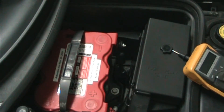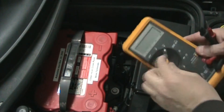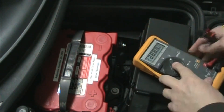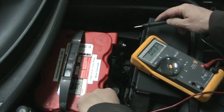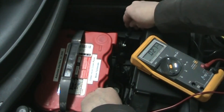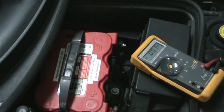The first thing you want to do is make sure your battery has a good charge. Set to volts DC and probe across positive and negative - we got 12.41 volts DC. That's good enough for this test; 12.6 would be fully charged, but anything above 12.0 is good enough for doing a parasitic draw test.